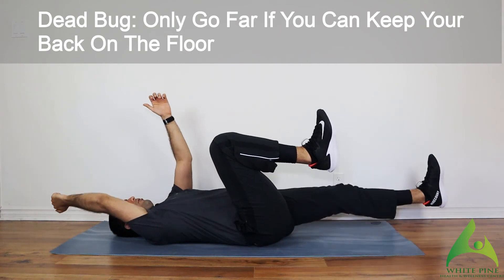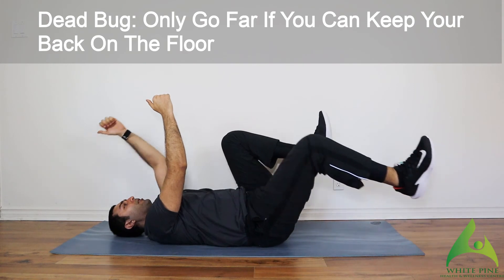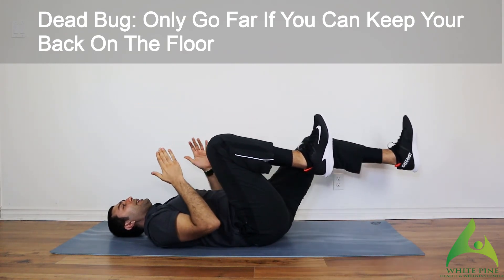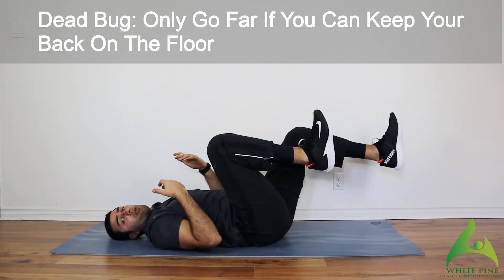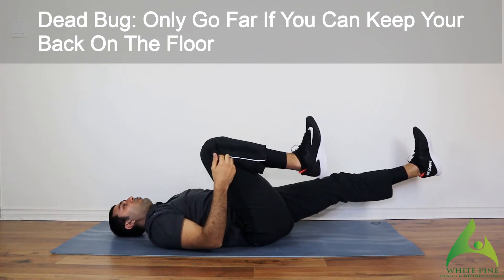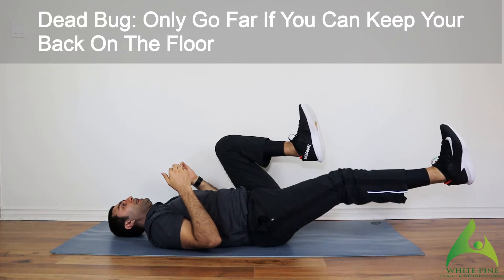Bring it to maybe here, then back up — build more strength, then go full range. Another thing with the dead bug: as I'm extending one leg, I'm thinking about pulling the other knee towards my chest. So as I extend this leg, I'm really trying to pull the other knee towards myself, then back up.